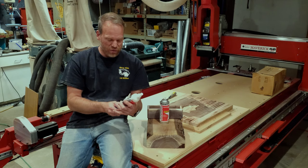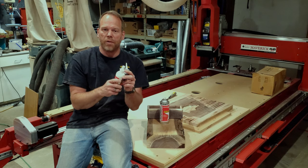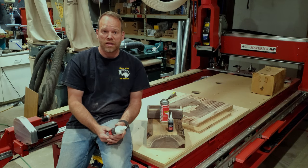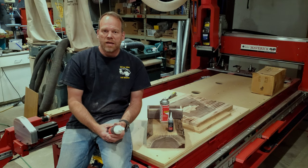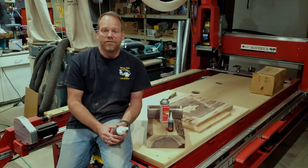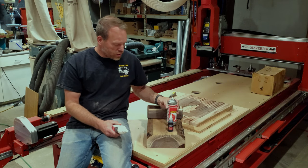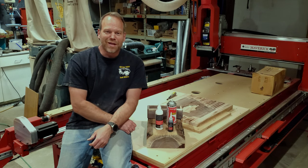I started playing around with it, but the cap was leaking when I'd pump on it — just dripping out. I reached out to Starbond to ask if I was doing something wrong and they asked some questions, and after I explained what was going on, they actually sent me a can of the aerosol accelerator to replace it. So not only a great product, but a company that's willing to take care of its customers.